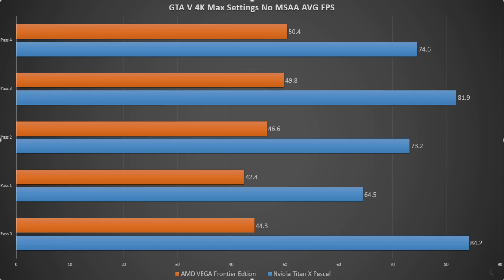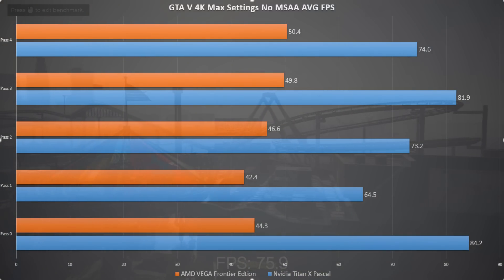All right, so the Titan X Pascal. Wait, you're putting me up against the Titan X Pascal? Yeah, they told us that wasn't a gaming card either, so I figured that'd be okay. Man, that's some bullshit. All right, calm down. So we have four to five passes here for GTA 5. The Titan X Pascal on the first pass had an average of 84 fps, second pass 64 fps, third pass 73 fps, fourth pass 81.9 fps, and the last pass 74 fps. Now this is 4K, so I understand it's difficult, but let's see how you do.